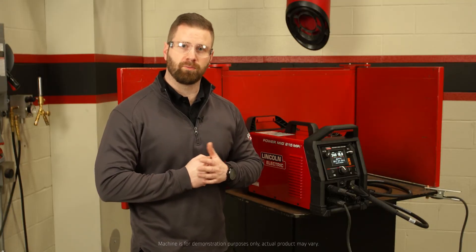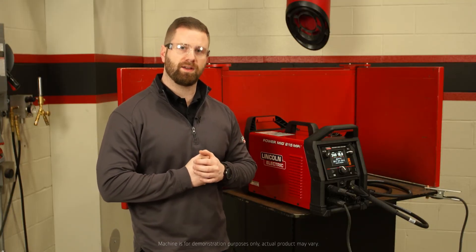If you have any questions or you'd like to learn more about the PowerMig 215 MPI, please visit LincolnElectric.com. See you next time.